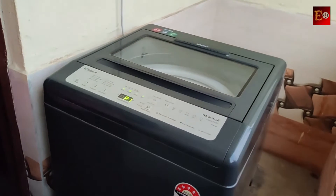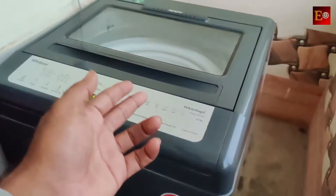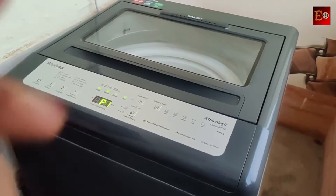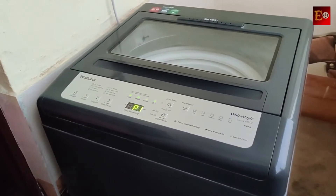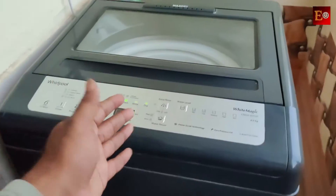Hello friends, welcome back to my YouTube channel. Here is the Evalpul Topload Fully Automatic Washing Machine. We will explain all of this machine's specifications. This machine comes with a 2-year complete warranty and a 12-year motor warranty. This is a fully automatic washing machine.